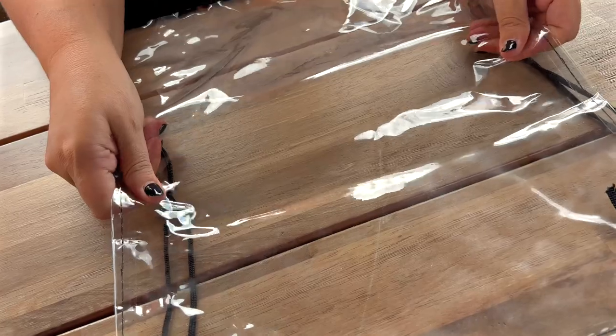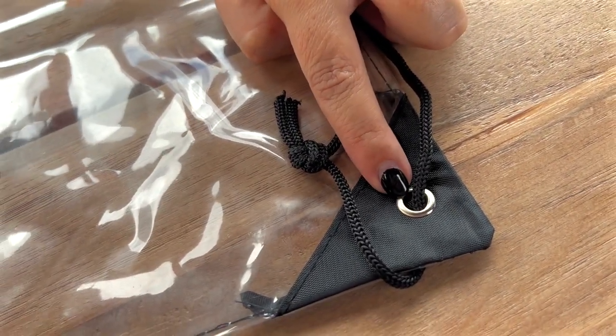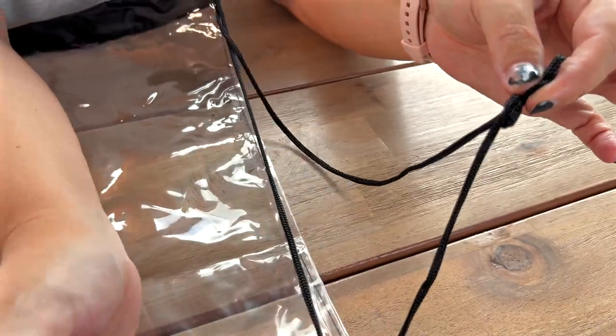This one right here is made out of a nice thick PVC. You have the metal anti-rust little loops here on the bottom and the drawstring that is easy to adjust the length of the bag just by moving the knot up.